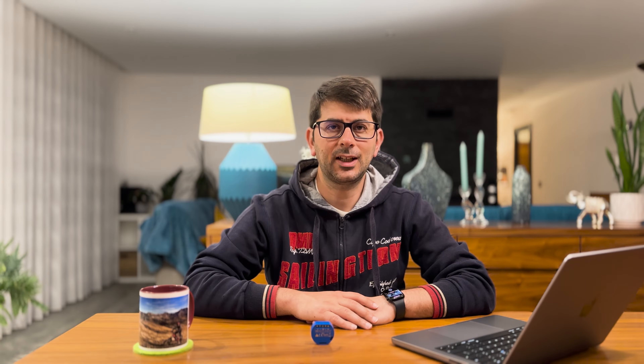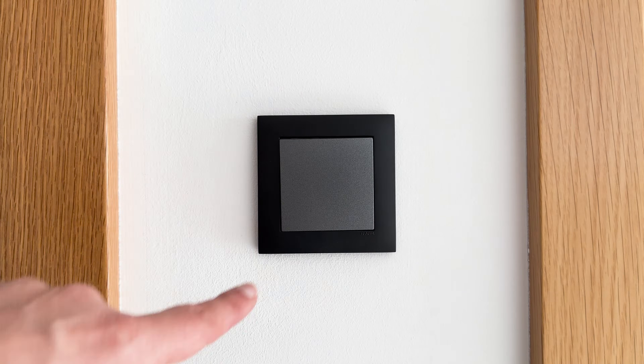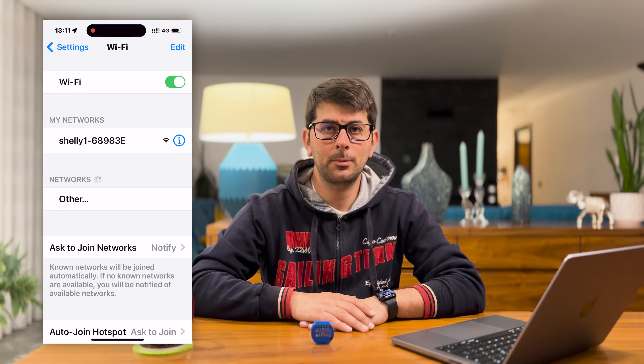If your Shelly 1 is connected behind the switch, you can start the reset procedure by first turning off the power from the breaker. Then restore the power to the Shelly and within the first minute toggle the switch connected to the Shelly 10 times on and off. You should hear the Shelly relay click rapidly indicating that the device has been reset to factory settings. After the trigger sound the Shelly should return to AP mode. From there you can add it to the app again.